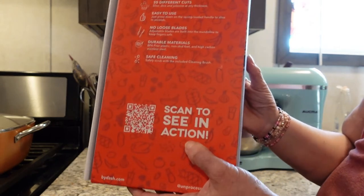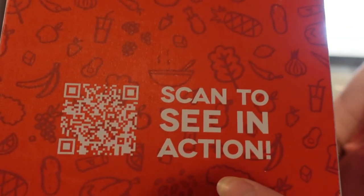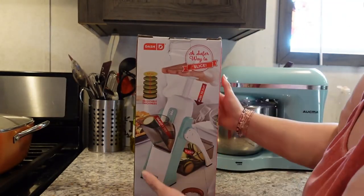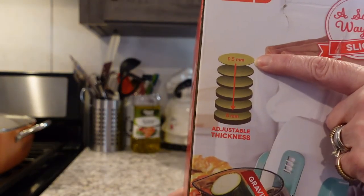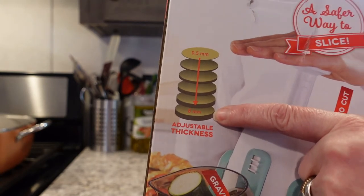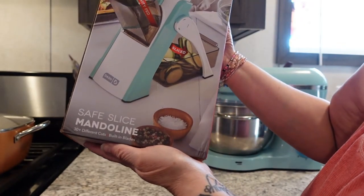It says precision and safety number one, 30 different cuts, easy to use, no loose blades, durable materials, and safe cleaning. If you want to scan the little QR code — I don't know if you can scan it off the screen — you can see them use it at Dash. But you can see me use it here in a minute. It shows the different thicknesses you can cut, from a really thin potato-chip kind of thickness all the way to eight millimeters.